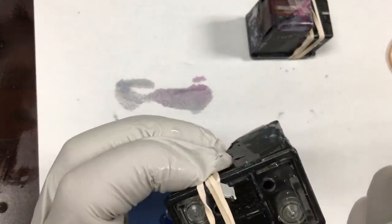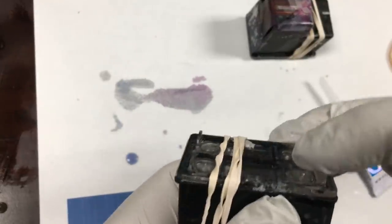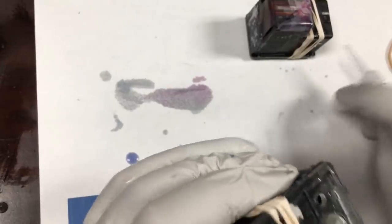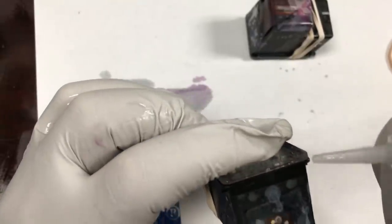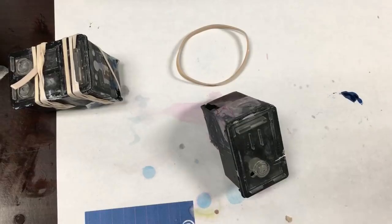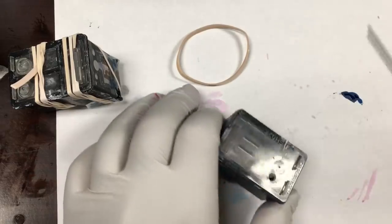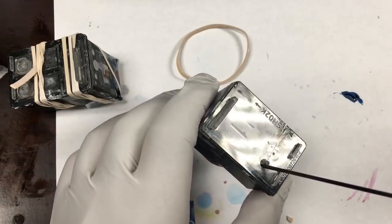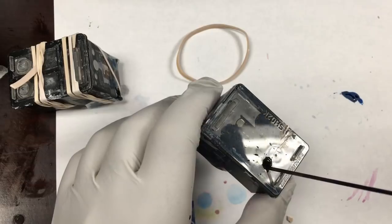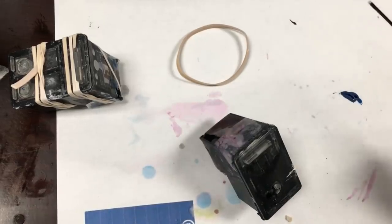Then we can use a rubber band to secure the cartridge. For the outside rim, we can look for air bubbles and add a little bit of super glue as needed. But for the inner walls, it's too late if we see any air bubbles. After setting it for a couple of hours according to the super glue's manual — in this case, four hours — make sure it's completely dry. Then we just fill it up with ink, all the way to the top, leaving just a little bit of room for the plug.